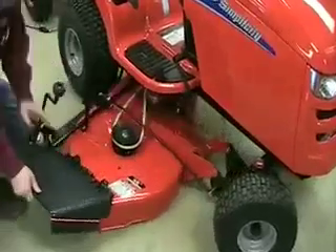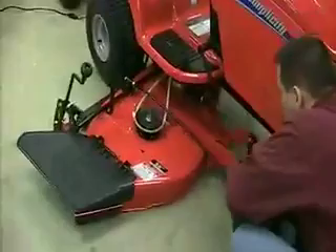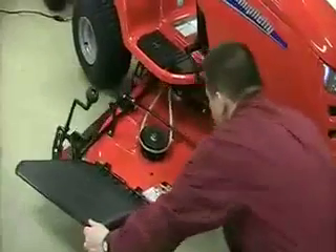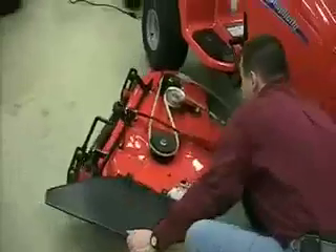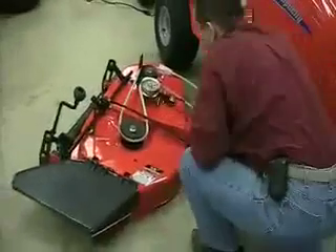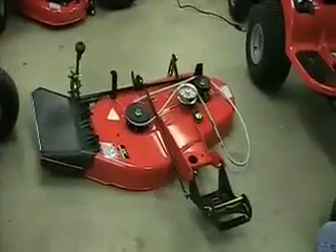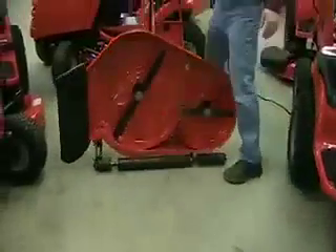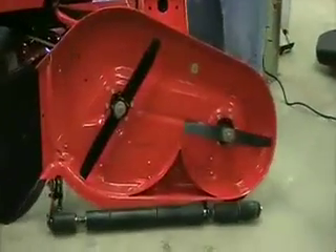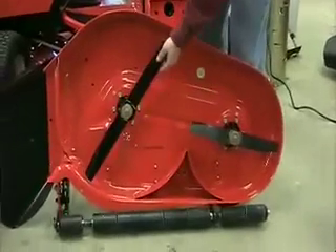Now, you can slide the mower deck sideways out from under the tractor. You can then tip the mower deck up to remove the blades and clean the underside. If you have a second set of blades, you can install these and have the dull set sharpened at your convenience.